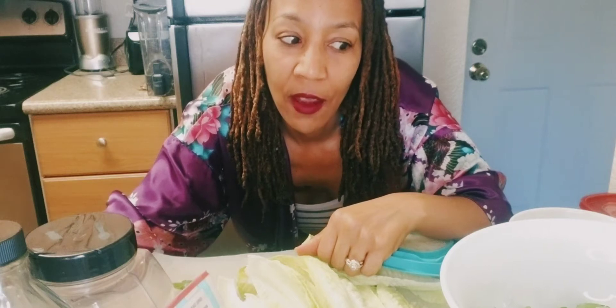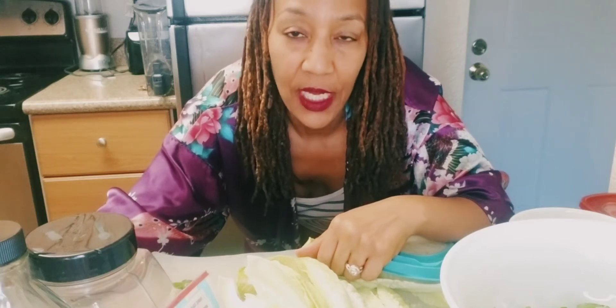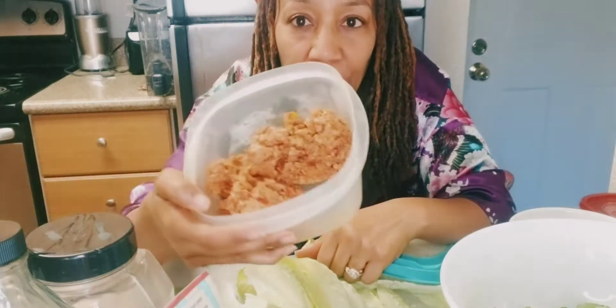Hey guys! I'm gonna make me a bomb salad right now, and I'm gonna have my leftover raw vegan taco meat that I made yesterday out of walnuts. I want you guys to go check out that video of how I made the raw vegan tacos — it's on my YouTube. Just go to my bio, click on the link, and you can find my YouTube. So I'm using this leftover raw vegan meat made out of walnuts.